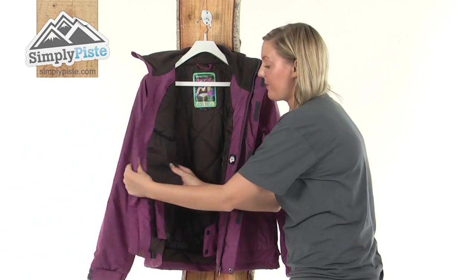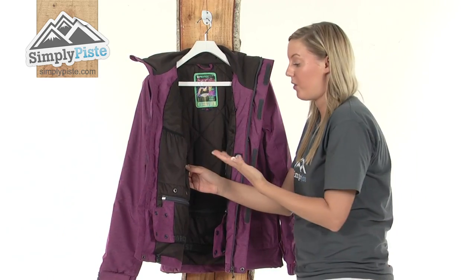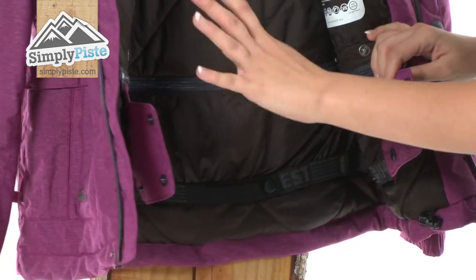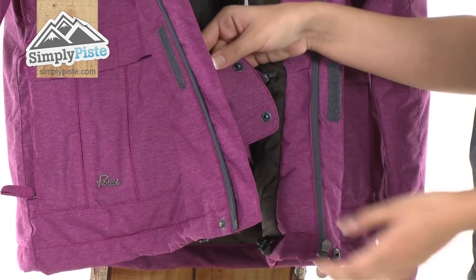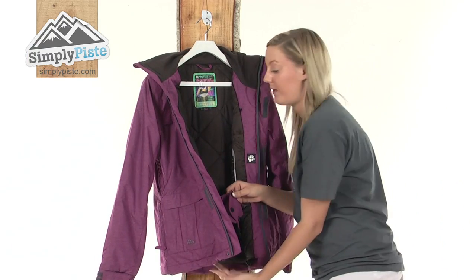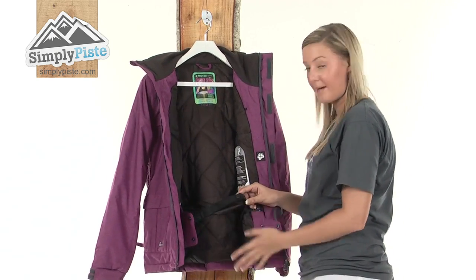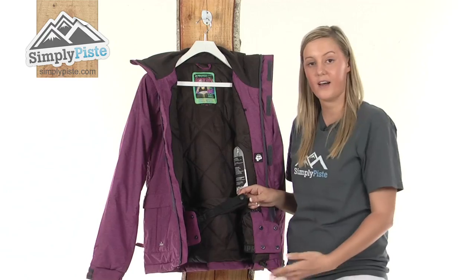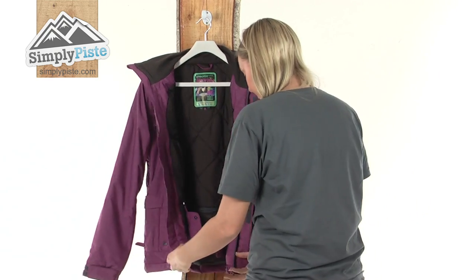On the other side we have an elasticated mesh pocket designed for your sunglasses or goggles. We have an incorporated snow skirt on the bottom which is fully removable via the zip on the top, with a really easy fastening system. This acts as a barrier to stop any excess snow or wind from entering up inside the jacket. It also has a clever loop and snap function so if you are wearing any Protest pants you can hook them together, acting as a double barrier against those harsh elements — a really handy feature.